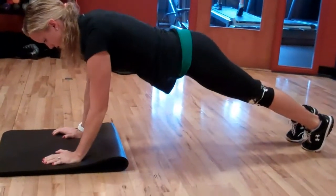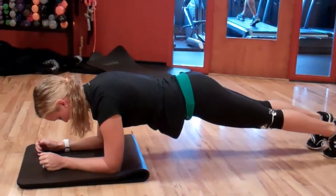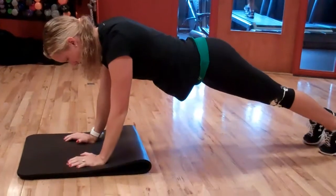Up and down, back down to your elbows — more or less on the forearms — and without your knees touching the ground, go back up onto your hands. Just up and down for 60 seconds.